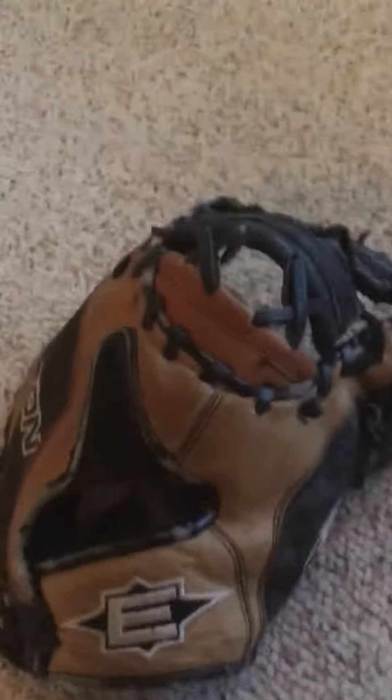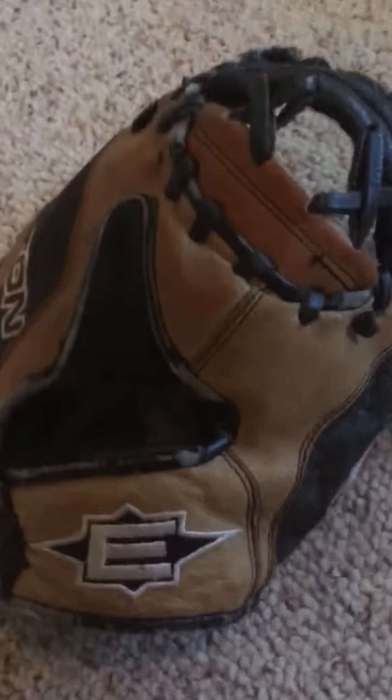What's going on guys, it's Baseball Reviews here and today I'm gonna be doing a review on this Easton first baseman's glove. It's a really small glove. It is an Easton Phenom, an all leather glove. The colorway on this is brown and black with white logos.